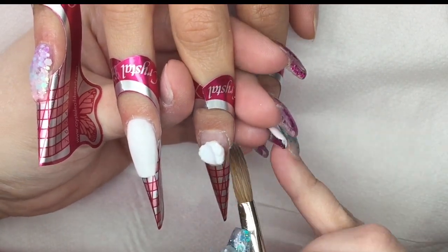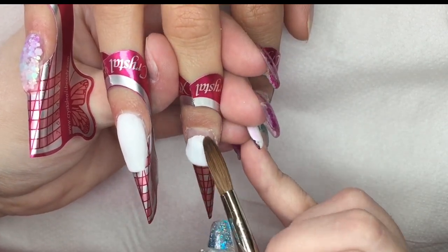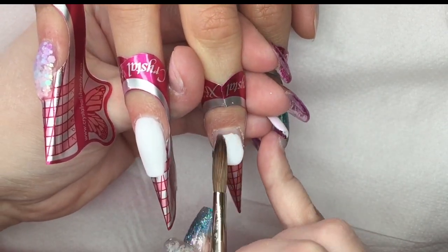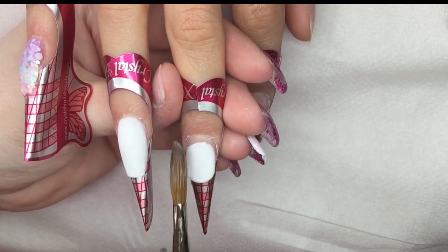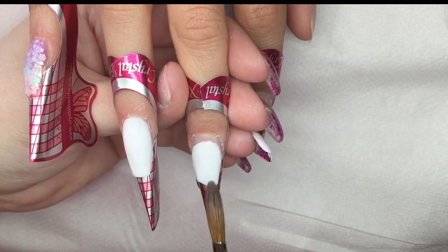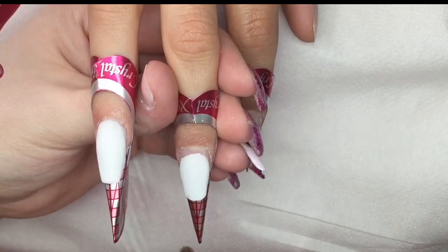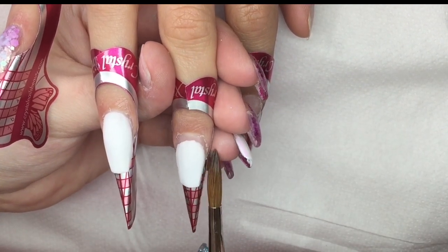Now we're going back to do white on this middle finger. I'm going to build the free edge and then go back in and do the cuticle area.